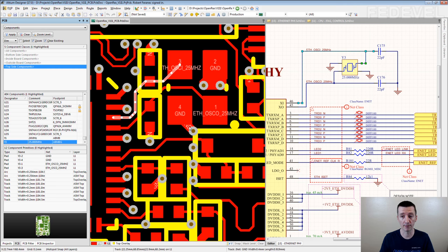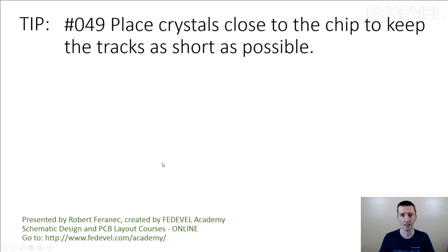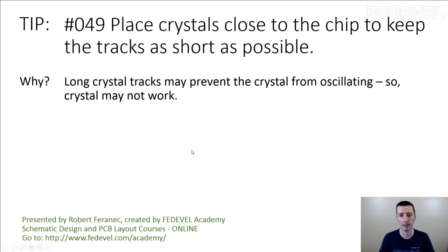It's very important. I've seen boards failing because crystals were placed too far from the microcontroller or from the processor. So don't forget — Tip number 49: place crystals close to the chip to keep the tracks as short as possible. Why? Long crystal tracks may prevent the crystal from oscillating, so the crystal may not work.